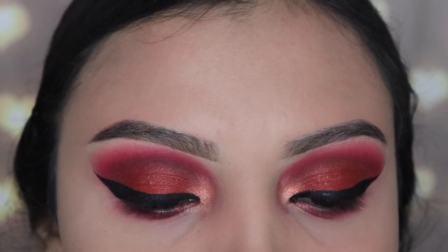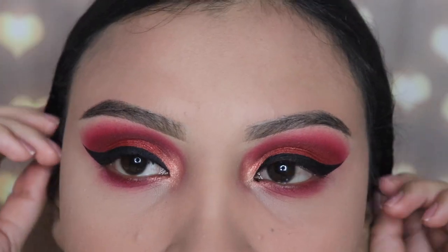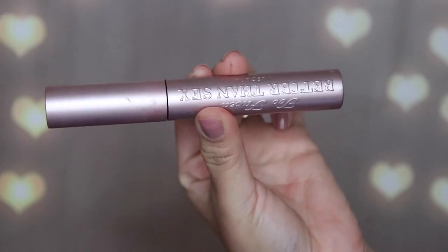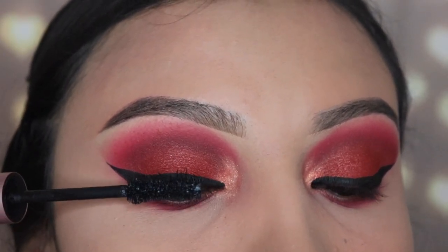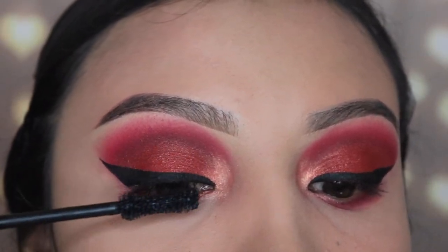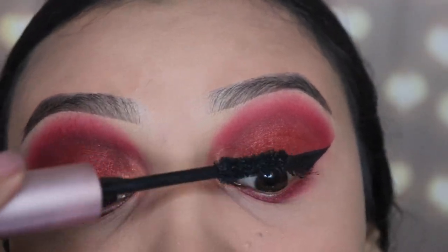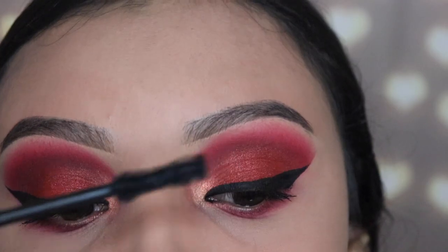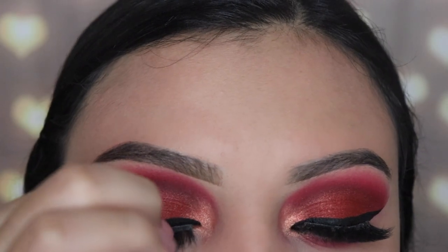Now I'm going in with my favorite mascara — the Better Than Sex mascara by Too Faced. I'm applying a light coat on top because I'm going in with some lashes. I'm not sure what these lashes are called — I accidentally took them out of the box and lost track of which ones they are, but yeah, we're using them.